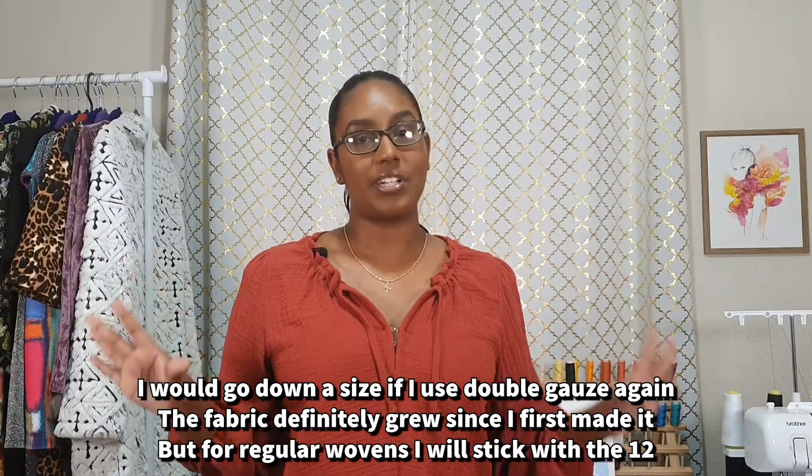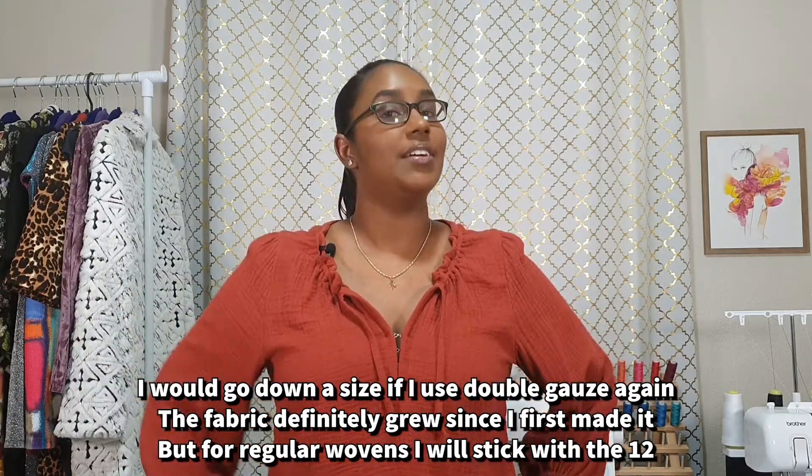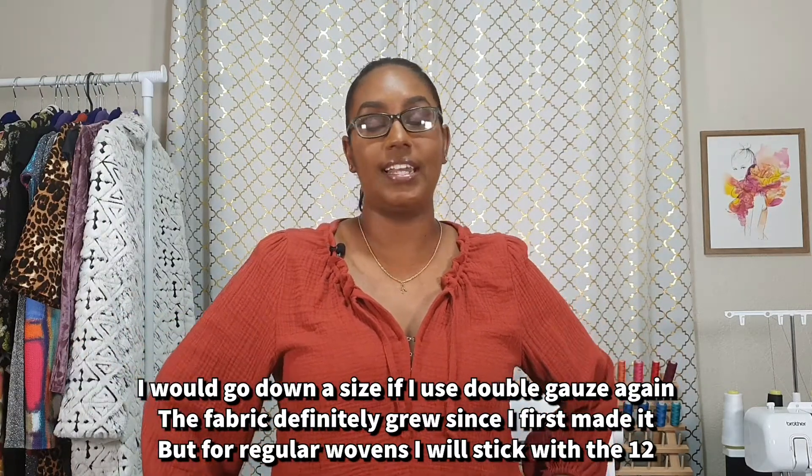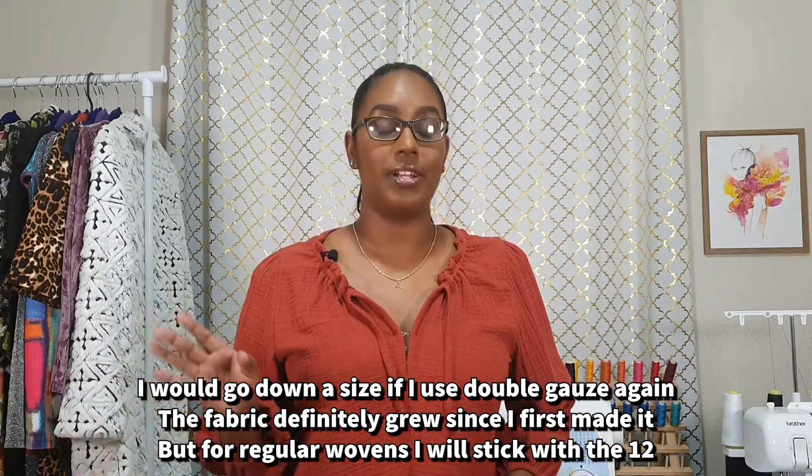The first plus of this pattern is that the size chart is spot on. I would not have made any changes to this pattern in length — although I'm short-waisted, the final length was working out really well for me.